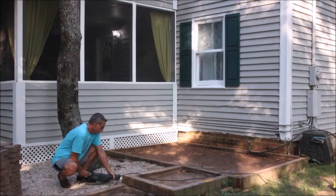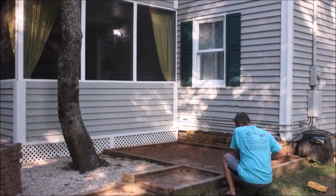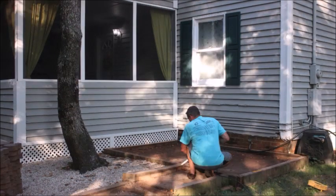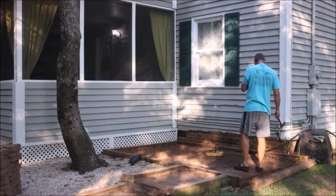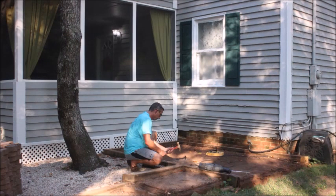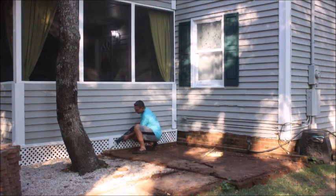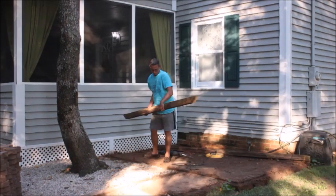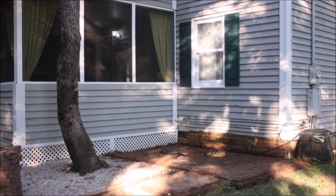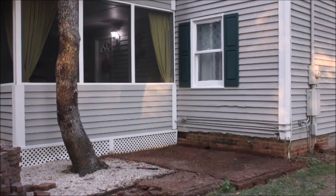We broke away all of that wood framing and pulled it off and got rid of it — well, just the wood, not the pavers. It was pretty old and starting to rot on the bottom. If this is a project you're thinking about doing, it was definitely a chore, but it can be done. We hope that we inspire you today as you watch this video.